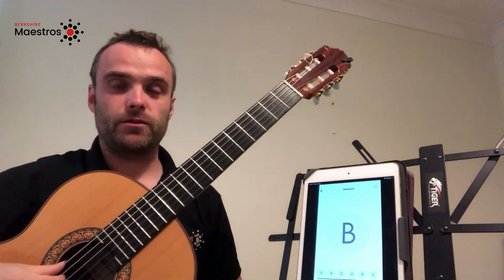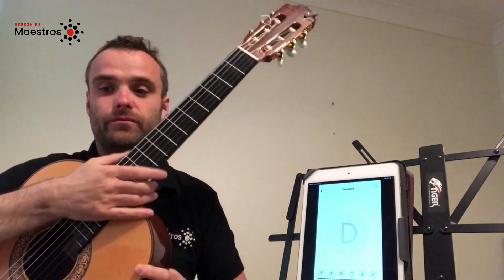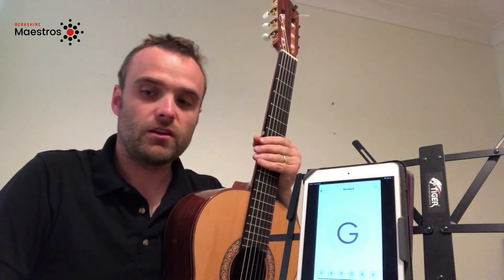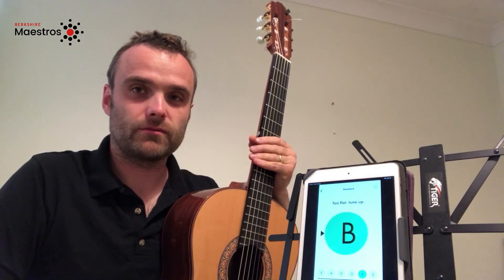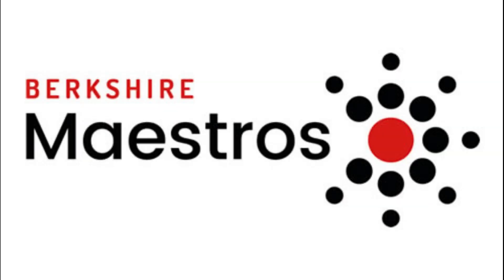And now the bottom E, the thickest string — if you follow that string along, you will find it is on the top row closest to you. I hope this video has helped you to tune your guitar. If you'd like to see more useful videos, please check out the Berkshire Maestros YouTube channel.